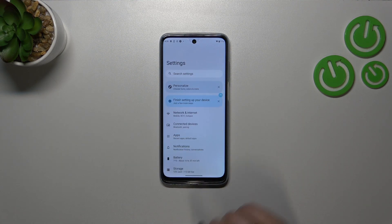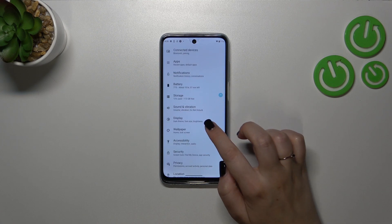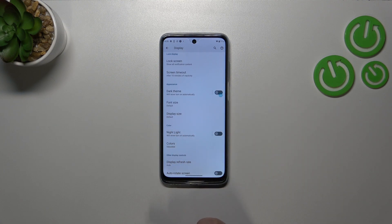Let's enter the Settings. Now we'll customize it — after entering the Settings we have to scroll down to find Display. And here let's find the Night Light; as you can see it will be in the Colors section.